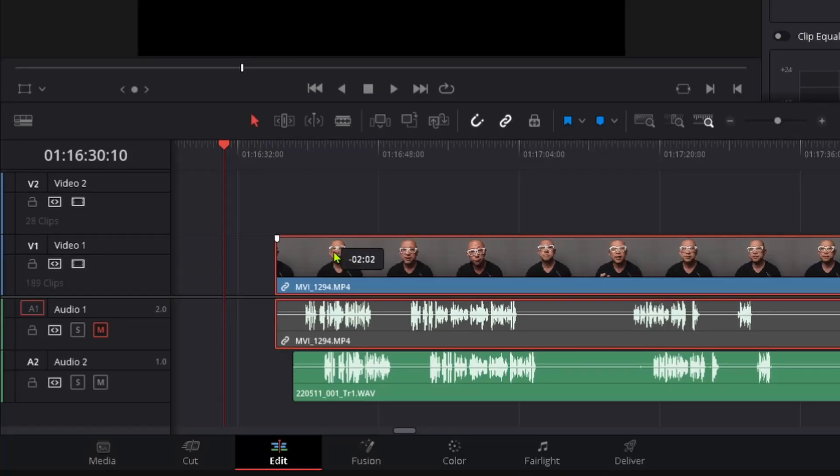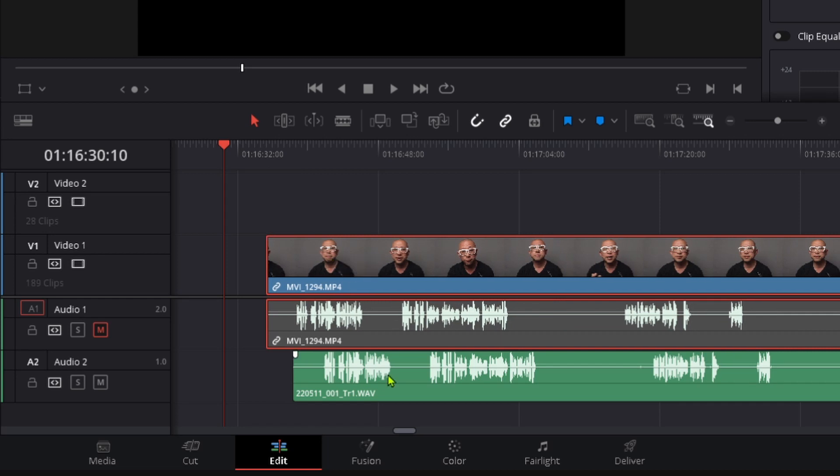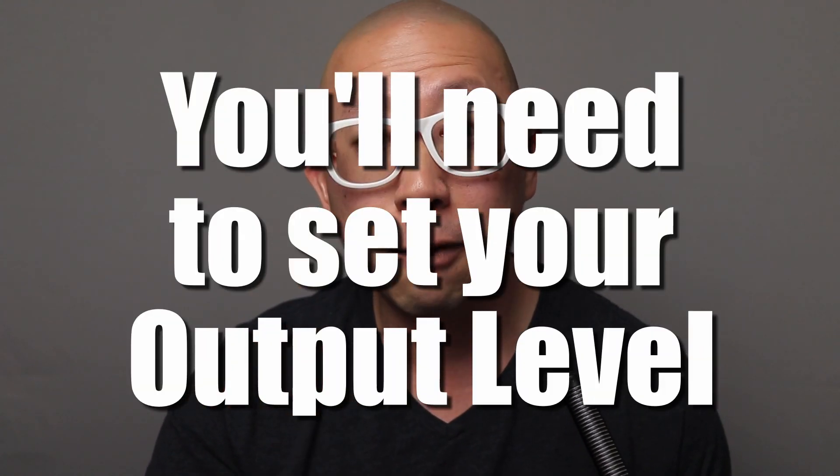Speaking of working with your audio files in an editing program, you can see here that I have my video file with a baked-in audio and then a separate audio file from the Zoom F3. The video file's audio was sent via the Zoom F3's output. So the third thing you need to know is that while you don't have to set any levels for internal recording, if you intend on outputting the signal from the Zoom F3 into another device like a camera, you will need to set that output level.